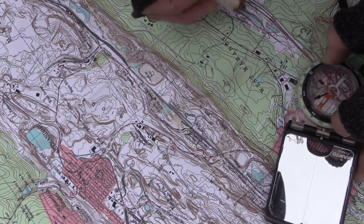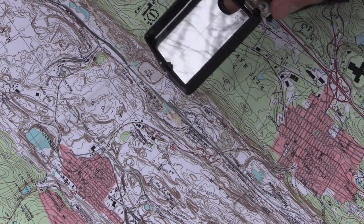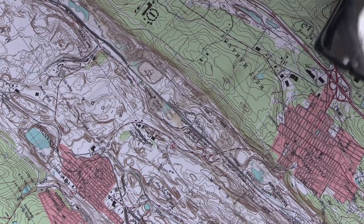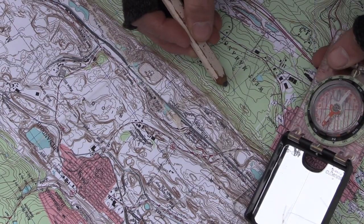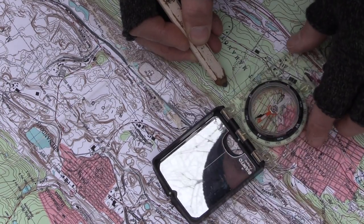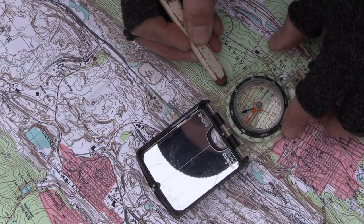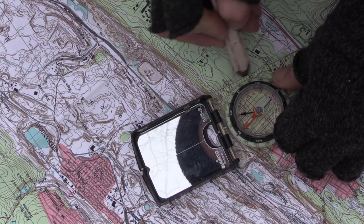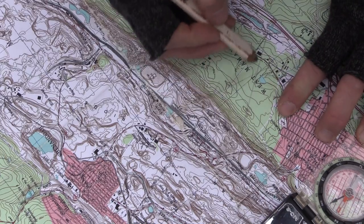Now I'm going to look at the next ridge line and shoot a bearing to that. In the land of make-believe we shoot another bearing and let's say we get 20 degrees right to the very top of that. I place the compass and begin to rotate it until the needle is in the doghouse, and I draw another line.